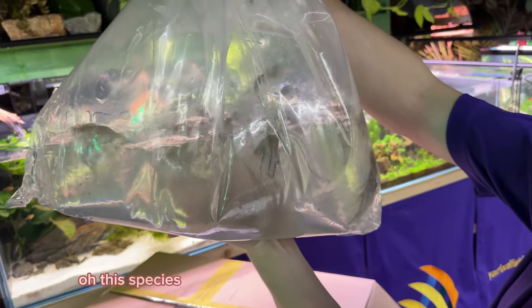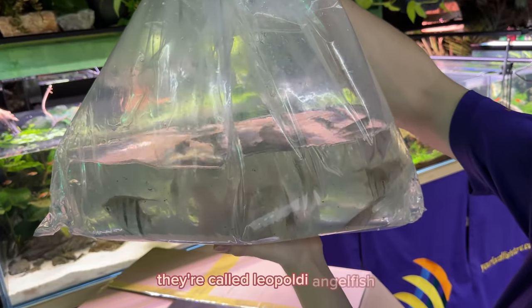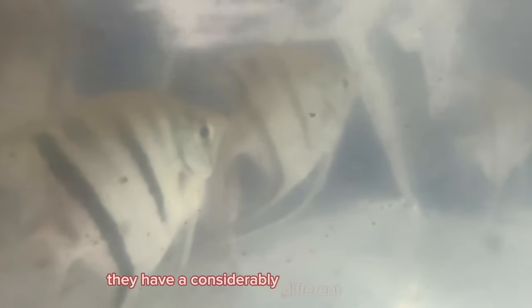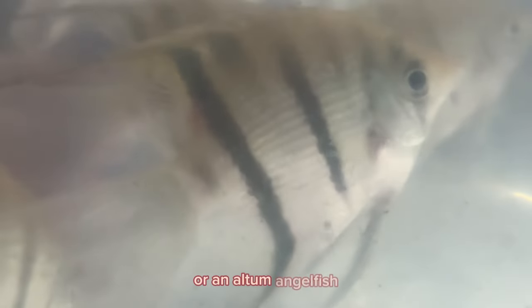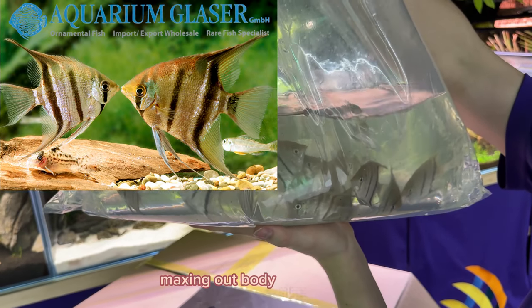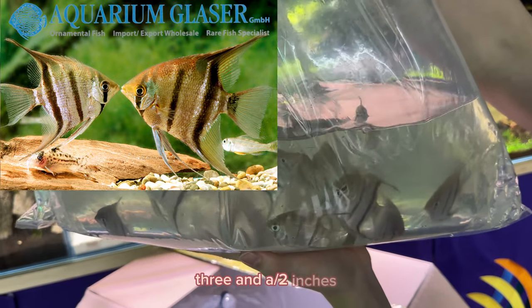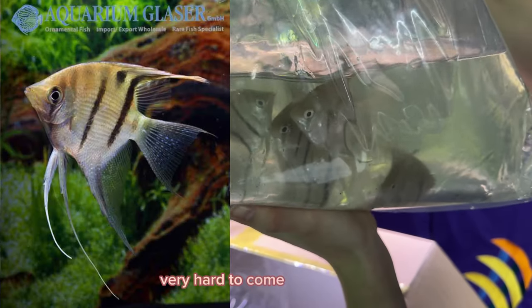This species of angelfish is a very unique one — they're called Leopoldi Angels. They have a considerably different body shape and fin shape than something like a classic angelfish or an altum angelfish. They do stay quite a bit smaller, maxing out body size around three, three and a half inches, plus their fins. Very hard to come by angelfish.